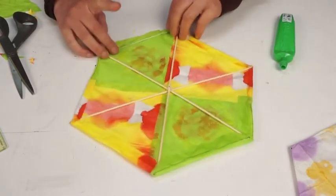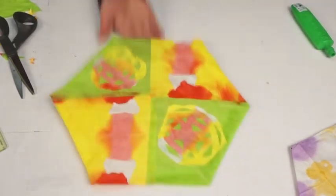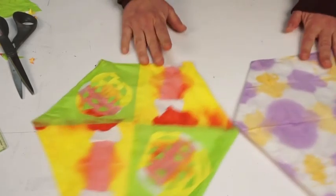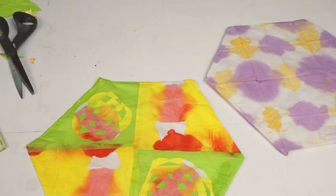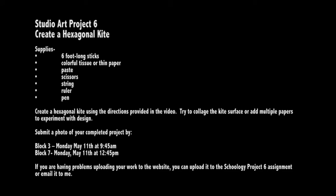And there you have it — that is our hexagonal kite with a little bit more color to it. For Studio Art Project number 6, create a hexagonal kite and upload it to our website or Schoology. You can use Schoology if you're having problems with the website, or you can even email your results to me if both are being difficult. Remember that all the assignments are in Schoology, as well as links to the videos.